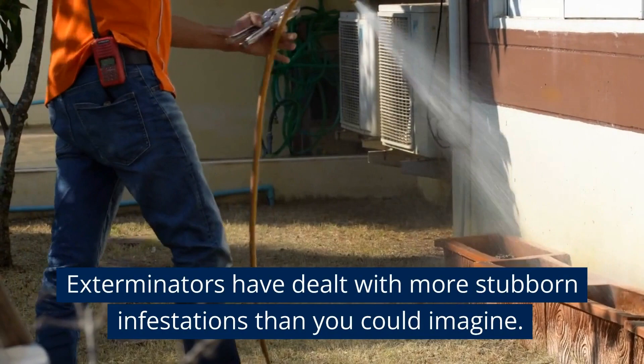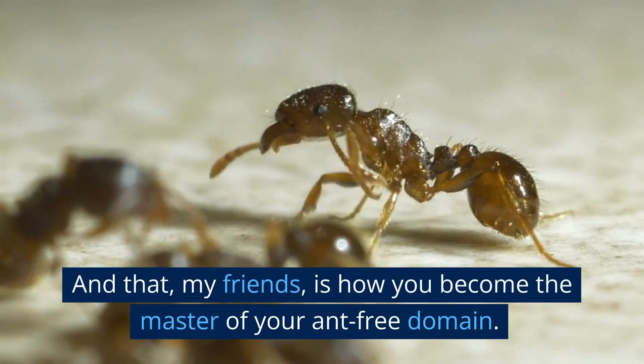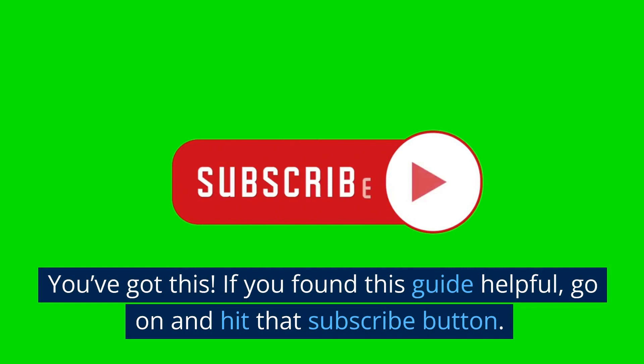You've got this! If you found this guide helpful, go on and hit that subscribe button. Share it with your friends who are also waging war on ants, and drop a comment below with your ant battles. You never know who it might help.